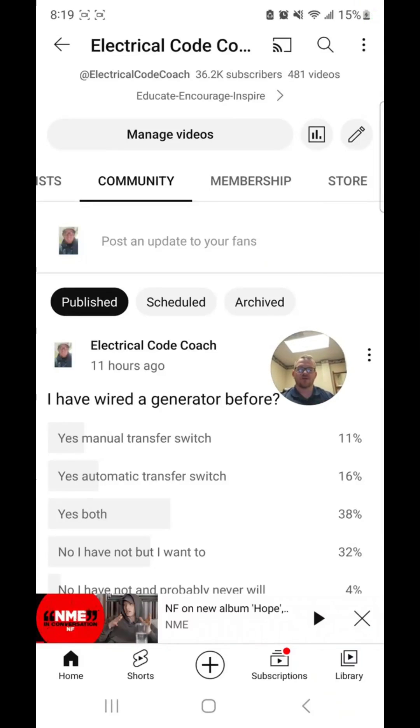Hey everyone, welcome back. I am the Electrical Code Coach, and this is the electrical question of the day. Before we get started on today's question, I want to show you how we get these polls in the first place.